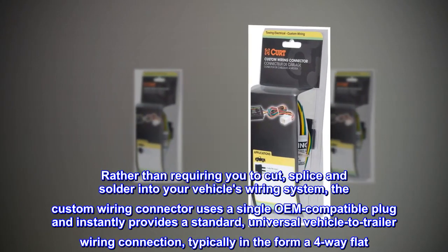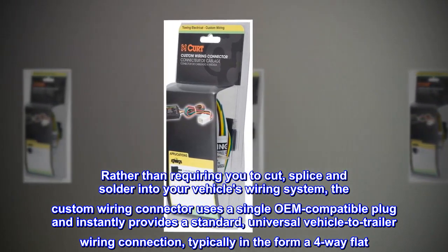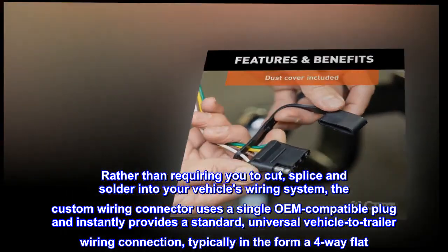Rather than requiring you to cut, splice, and solder into your vehicle's wiring system, the custom wiring connector uses a single OEM-compatible plug and instantly provides a standard universal vehicle-to-trailer wiring connection, typically in the form of four-way flat.